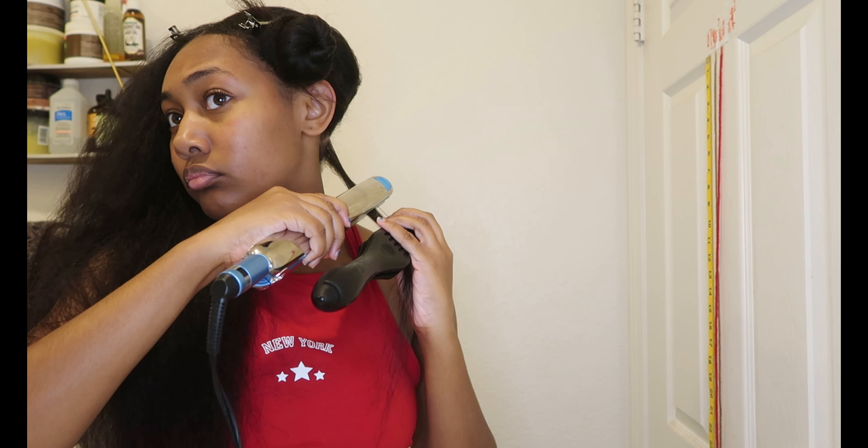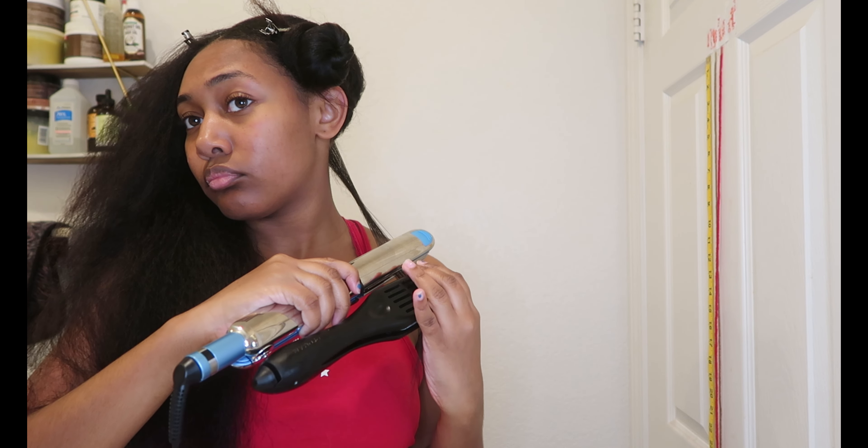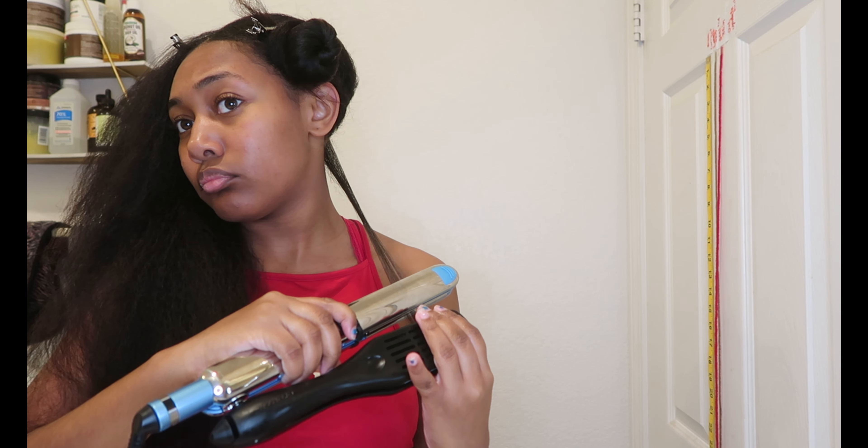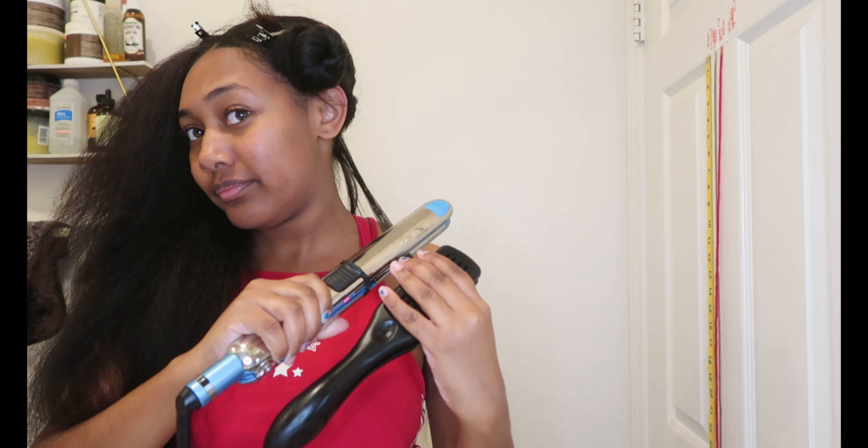I'm going to use my Babyliss flat iron on 410°F. I notice when I use my ceramic flat iron on 350°F, I get heat damage. But when I use my titanium iron on 410°F, I don't get heat damage. I think it's because the titanium distributes the heat evenly between both plates, whereas the ceramic can have spikes of heat that shoot off on my hair.